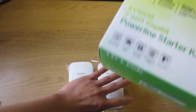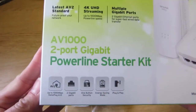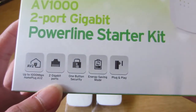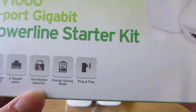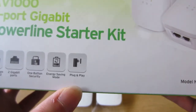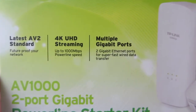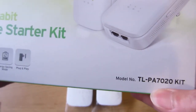Let's see the front and take a look. This one has a gigabit port with the standard AV2, and for each adapter I got 2 gigabit ports, 1 security button, and it can do energy saving mode. It should be easy — just plug and play — and this one can do 4K streaming. Here's the model 7020.